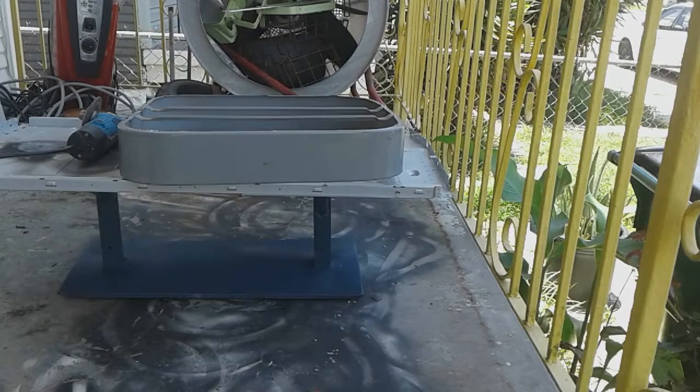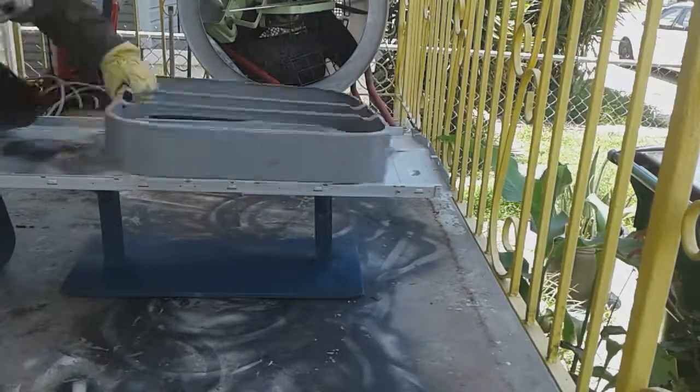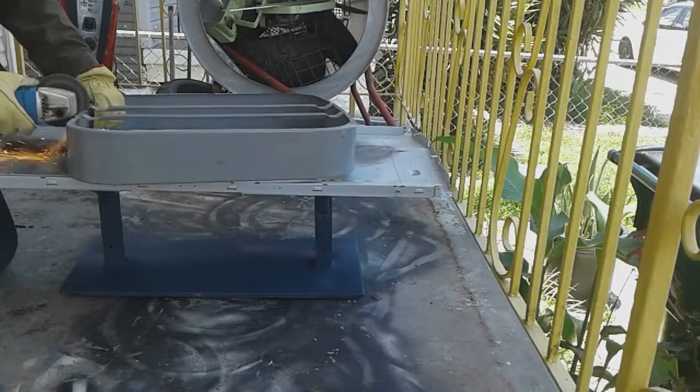Hey, what's up everyone, Olin here, and today I'm going to be making a bookshelf from this box fan frame.